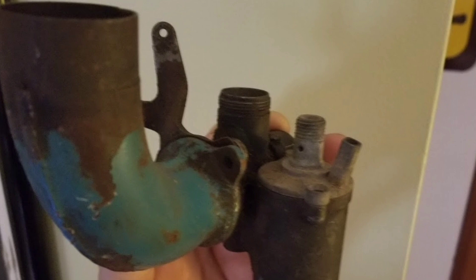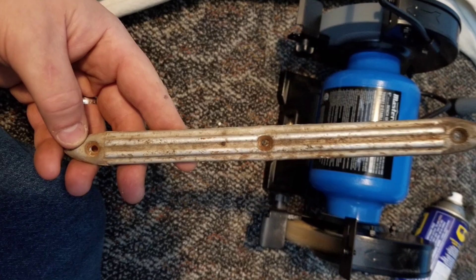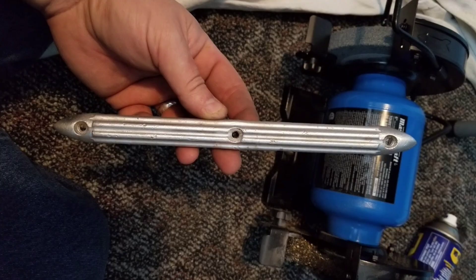Now that the Ape is completely disassembled, it's time to clean all the pieces and repair what's broken. Here are the floor rails before cleaning - we're going to take a wire brush to them and they'll clean right up real nice. They're actually in pretty good shape.